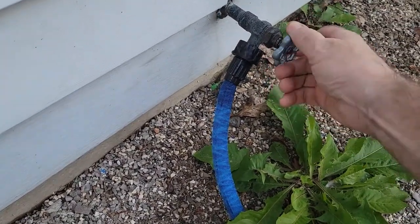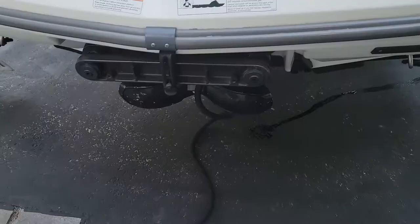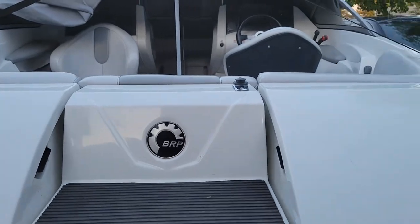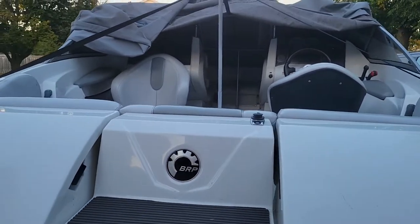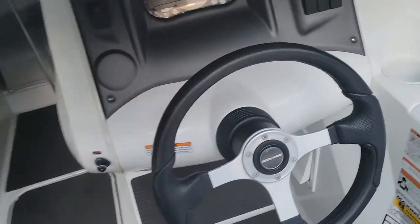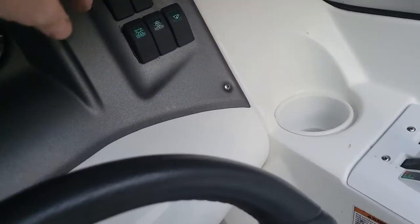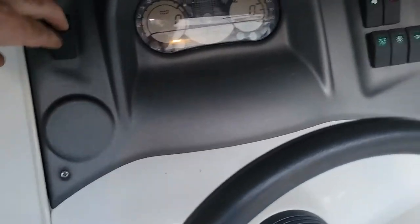Now I have the hose connected and water primed, so we're going to go inside the boat and start it. You should never let it run without water for more than five seconds, so you'll have to rush or get somebody to help. Before you start the engine — if you have a gas boat — you need to run the blower fan for a few minutes. I already did that, so I'm just going to start it now.